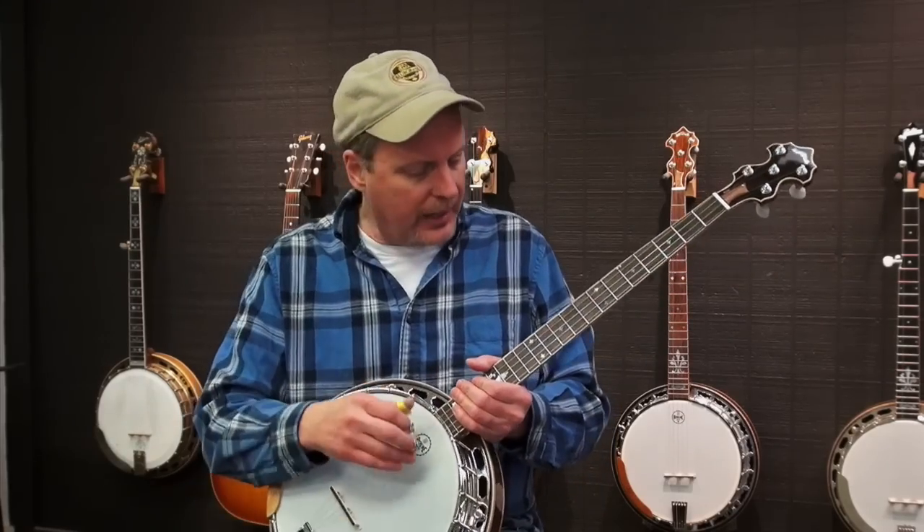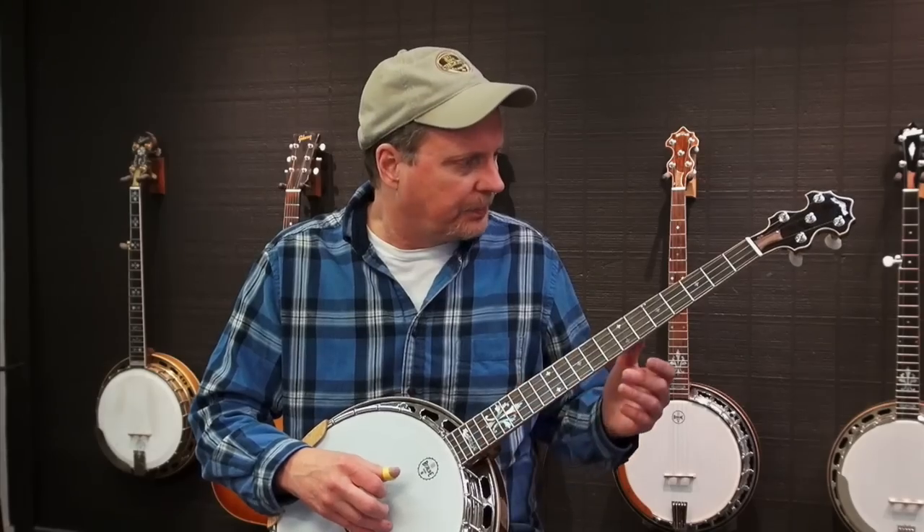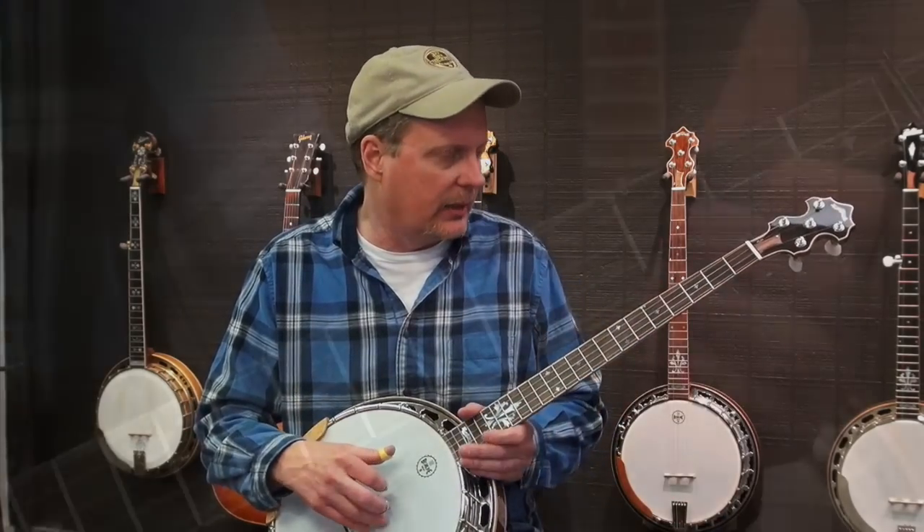It holds up real well, and I like the tone of it a lot. The banjo is really one of a kind. We haven't built any others exactly like this.